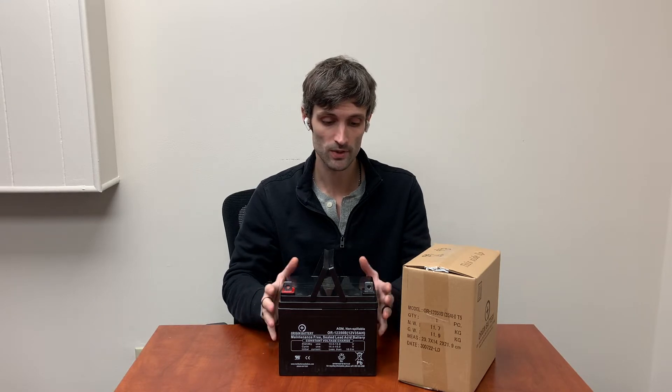We sell them in packs of two and they come with free shipping to your door. The batteries are charged and ready to go for immediate installation upon arrival.